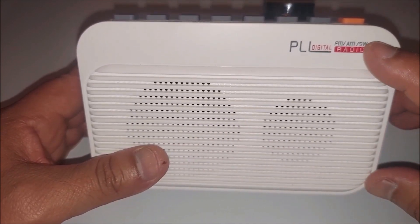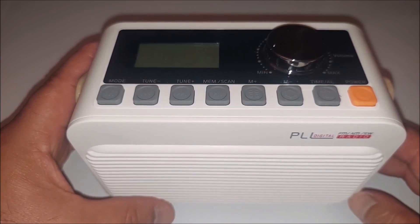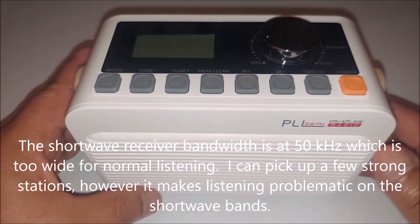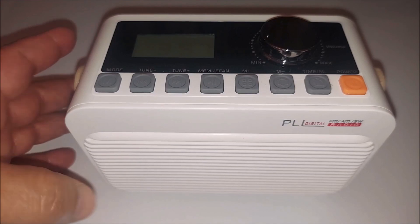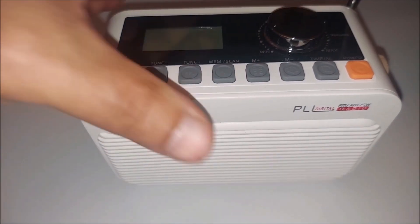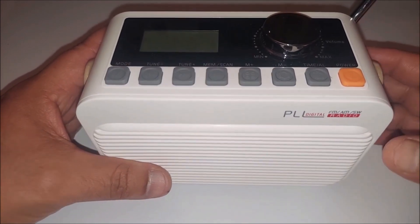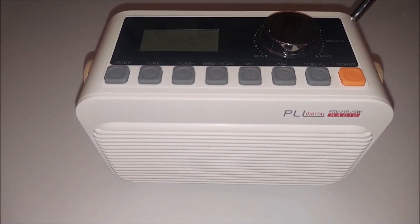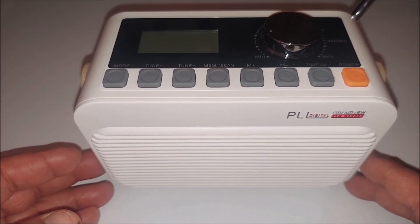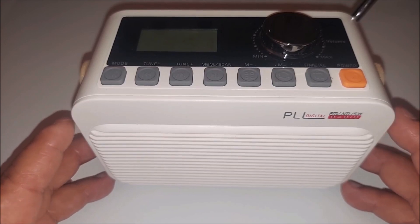One of the most important features on my channel is the shortwave band. I'm here down in the basement. I tried using it on shortwave — I got a couple of stations, a couple of powerful ones like Radio Marti. I did pick that up in the basement with the telescoping whip, which is about 18 inches. Unfortunately, I have not had a lot of luck with other stations. This radio is not very sensitive when it comes to shortwave.